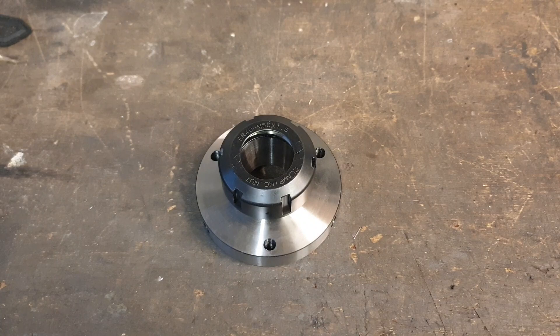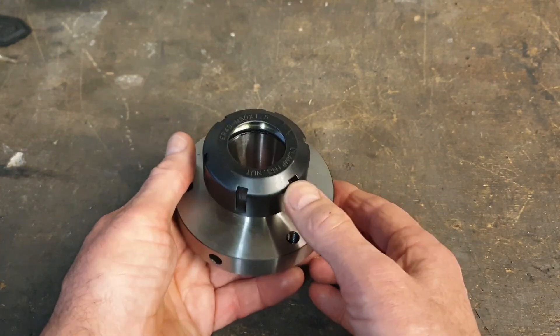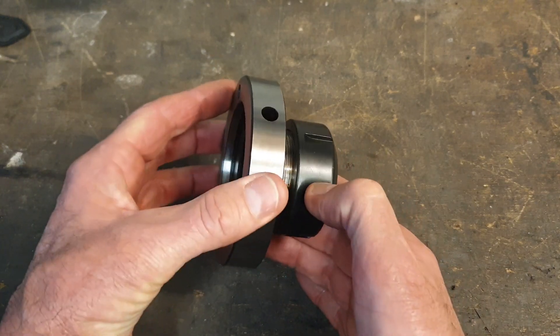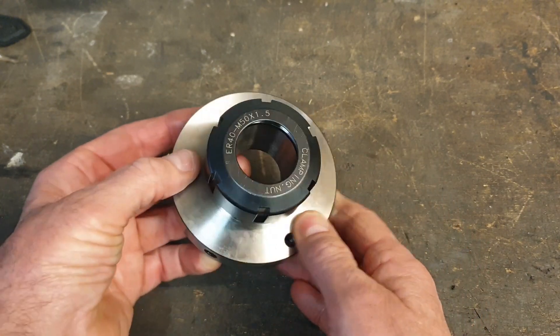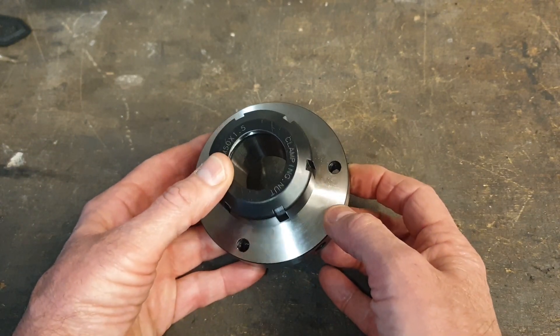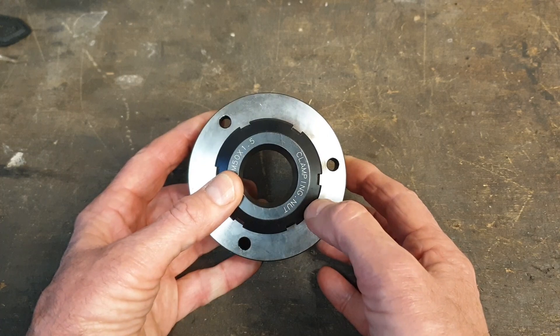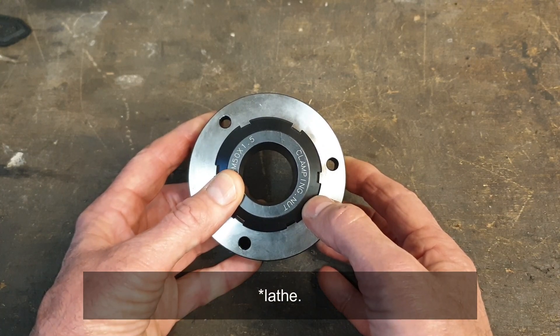I recently purchased an ER40 collet chuck for the lathe, bought from one of the UK tool suppliers. I think it's fair to say it's a budget item rather than a top end item. What I now need to do is just turn a back plate so I can actually mount it on the spindle. It should be a relatively simple turning exercise.